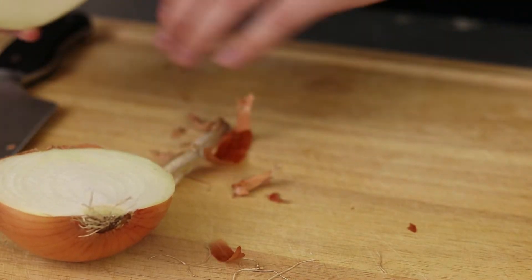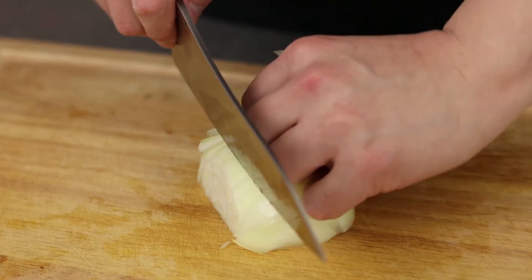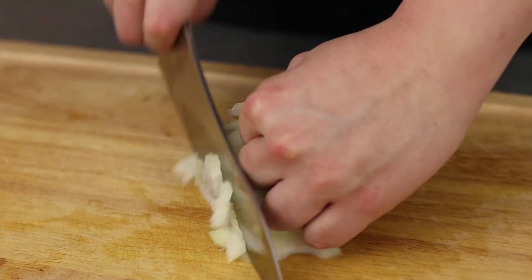Now I am making a huge amount of meatballs because I am meal prepping, but you can check the description box for the recipe and ingredient amounts. First, preheat your oven to 400 degrees.